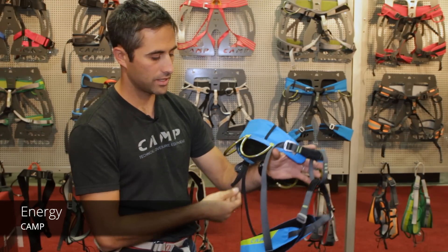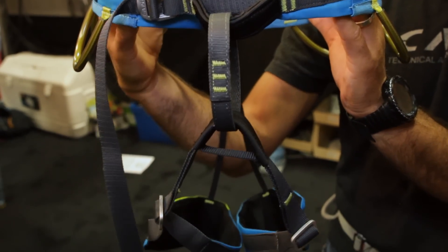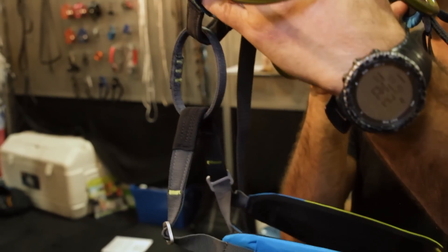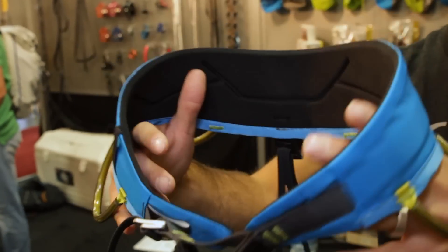The Energy harness is a new addition to the Camp line. It's a very lean, low-profile harness with a fixed but adjustable leg loop configuration and a thermo-moldable foam. The first time I saw it I thought, oh, this is like our new ultralight alpine harness, right up above the Blitz.